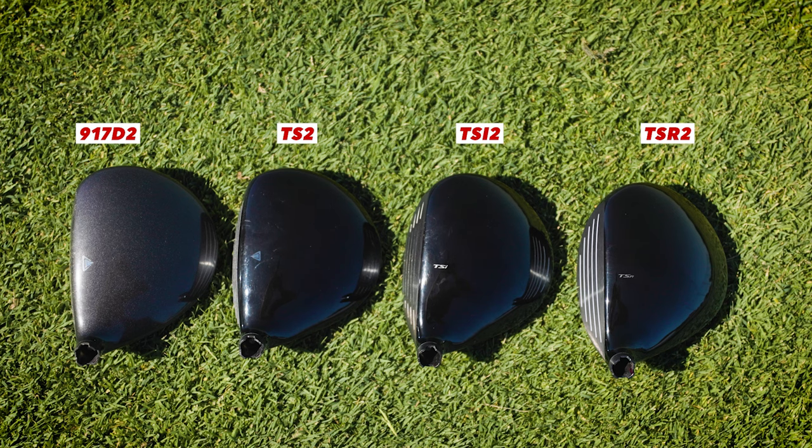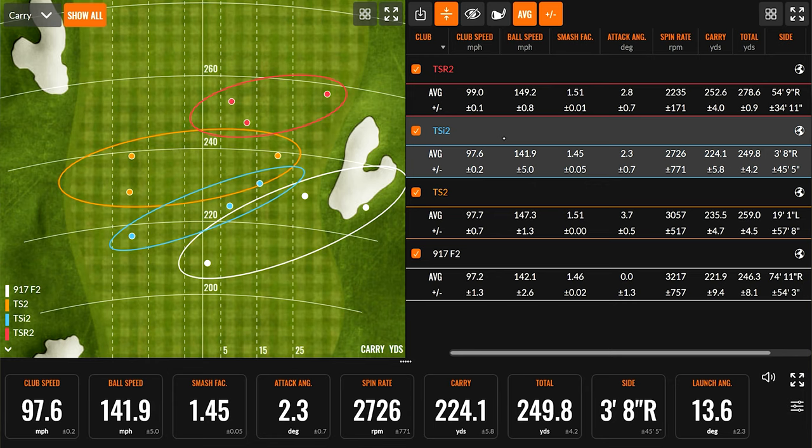The Titleist Speed Project shows more club head speed with the TSR — I was at 97, 97, 97, then boom, 99 with the TSR. A free bump on speed there. There's a reason I do not play this club — it does not deserve a spot in my bag and I need all the forgiveness I can get. But once we got into the TSR, wow, did that change. Ball speed seven miles an hour faster than the 917. Fairway woods are not regulated the same way drivers are, so we can get that boost in smash factor too. Another big point: a thousand RPMs lower in spin at the same loft compared to the 917. What the 917 was rolling out to 246 yards, I'm now flying that far with the TSR — that's actually unbelievable.